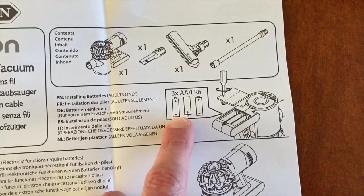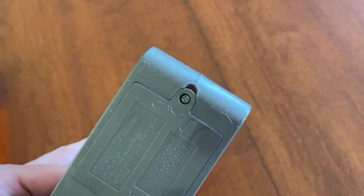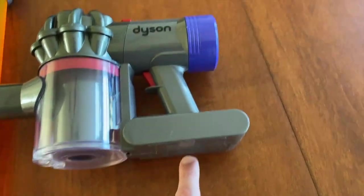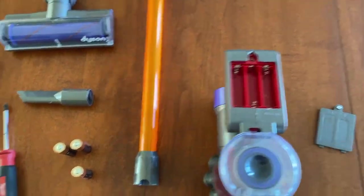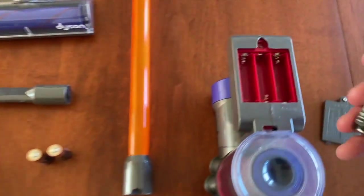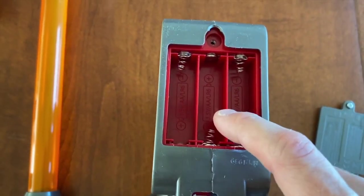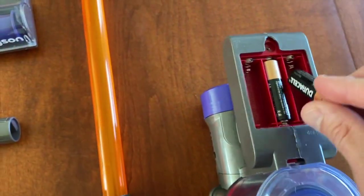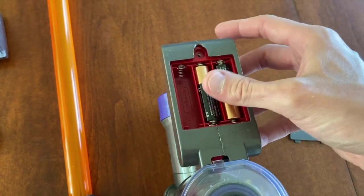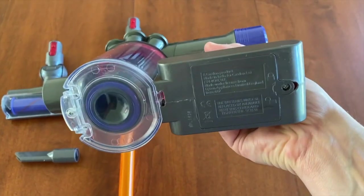As for the instructions, just make sure all your parts are there. Now we need to install three double-A batteries. Grab your Phillips screwdriver and remove the screw — there's only one on the bottom. That part will come out; insert and secure your batteries. There's a pictorial laser-cut image inside the battery compartment to guide you. Install and secure all three batteries, then secure the cap back on and tighten the Phillips screw.